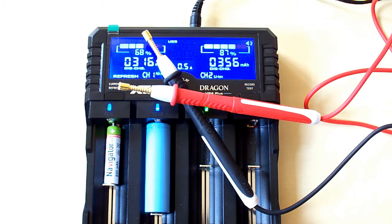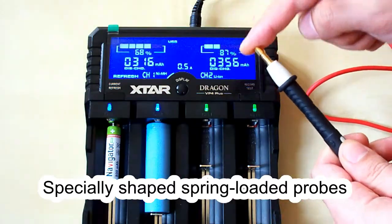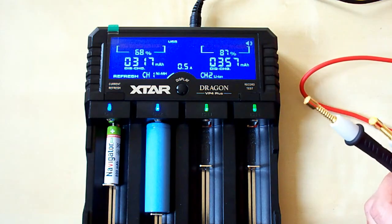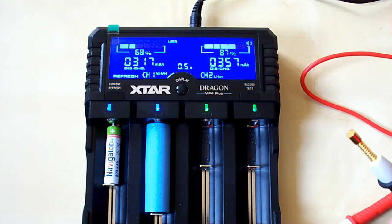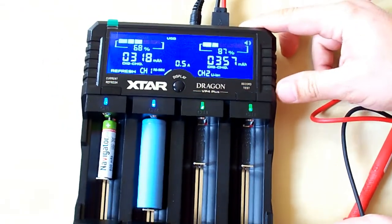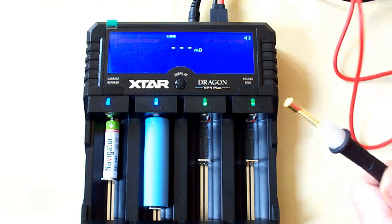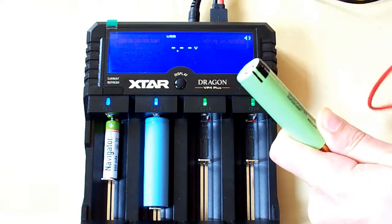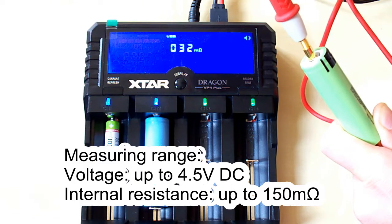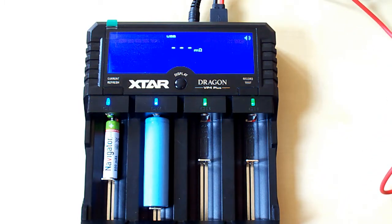The X-Star Dragon comes with special props for measuring a battery's voltage and internal resistance. The probes are spring-loaded and specially shaped for better contact. To use them, connect them to the left USB port, then cross the probes to enter measuring mode. For a lithium-ion battery, the reading shows 3.61 volts and 32 milliohms internal resistance. To quit measuring mode, double click the middle button.